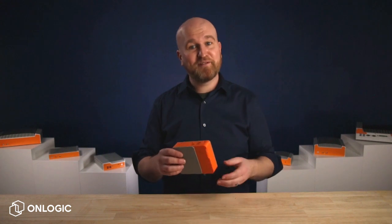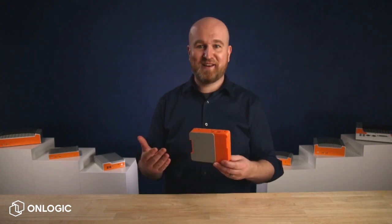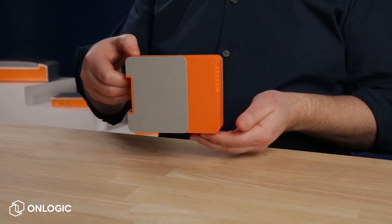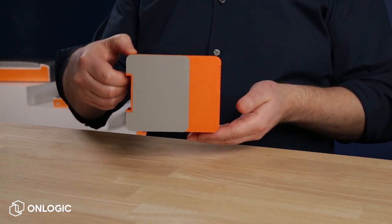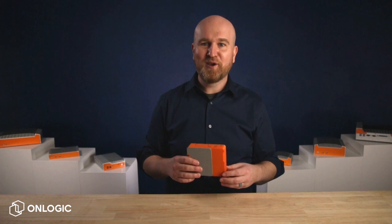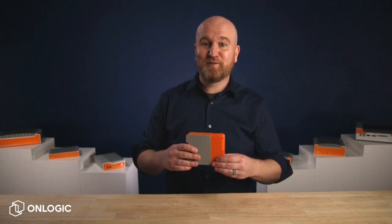Personally, my favorite feature are the aluminum side panels. These are an evolution of the hard shell fanless technology we've become known for through our Helix and Carbon series systems. Not only do they look really cool, but they're also designed to cool, providing thermal management to the internal components while adding rigidity and durability to the device.